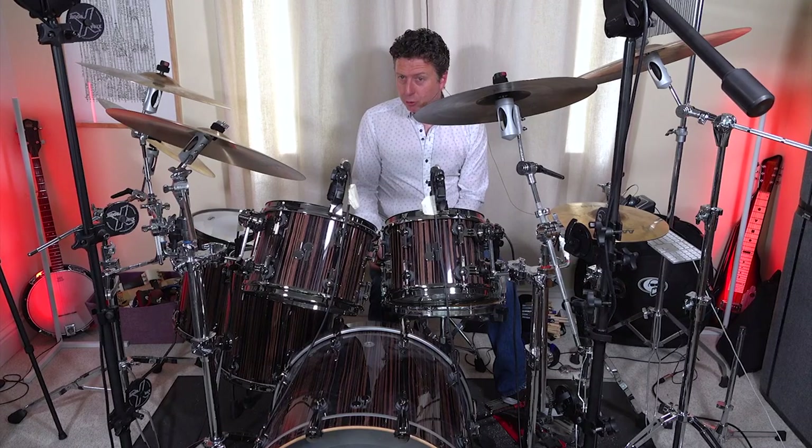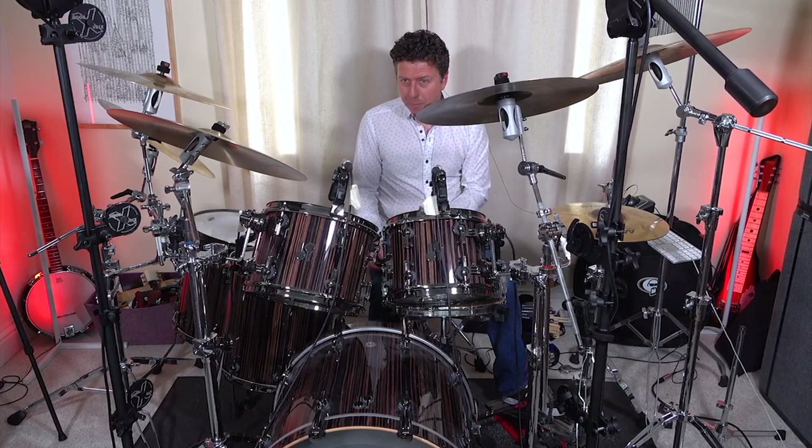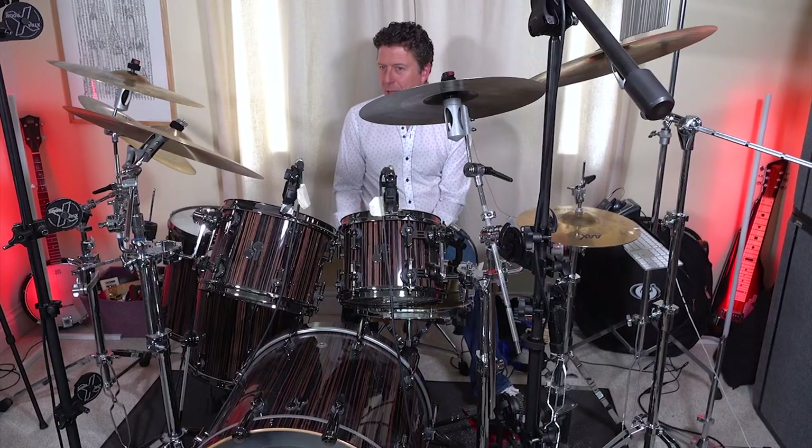A good player and amazing sounding drums can really help, but great drum mics are very important and all too often great mics equals a great expense, especially if your drum kit has a habit of growing like mine does. However, there is another way.